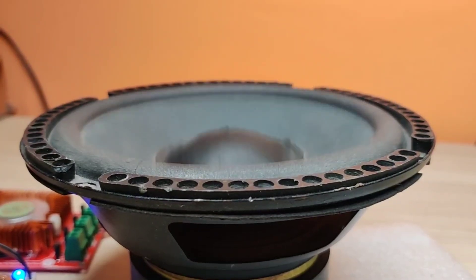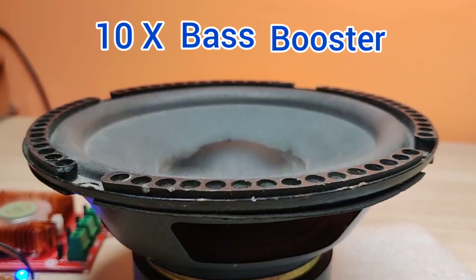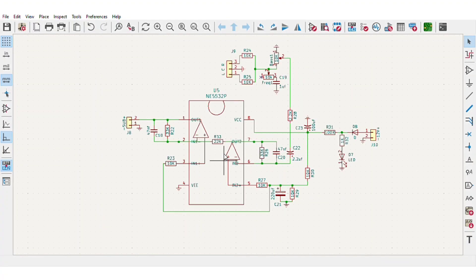Hi guys, today in this video I will be making a simple and powerful subwoofer bass booster circuit. This circuit is simply based on the dual operational amplifier, and I chose the low noise NE5532 IC.